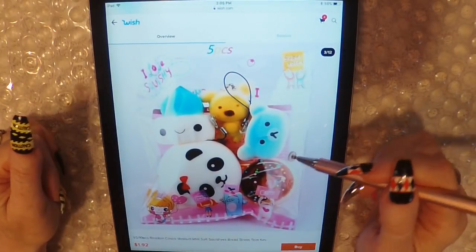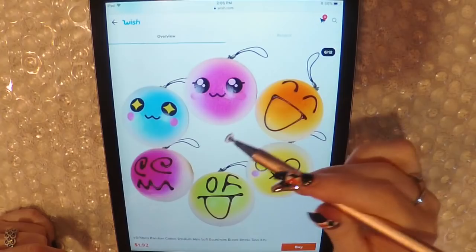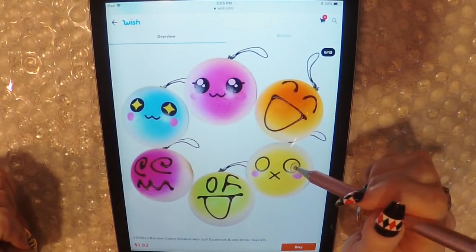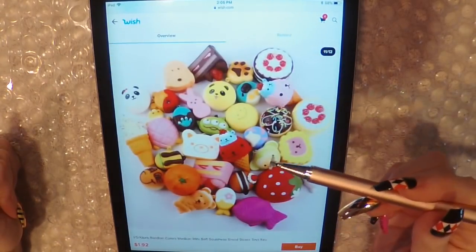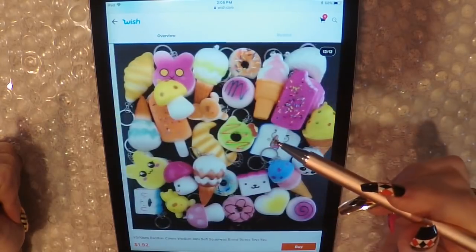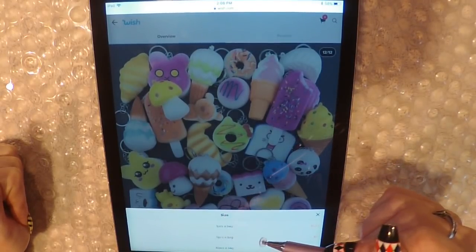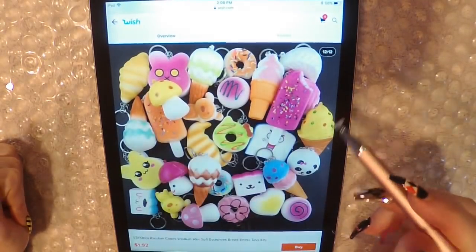They're saying $1.92 — I bet it's the worst one. Here they're showing you the size next to a phone. That looks like a steamed dumpling. I love squishies. This one is the alien from Toy Story. Let's see if we buy it — one piece bag, five piece bag, I see how they come. Alright, we're not going to buy it.